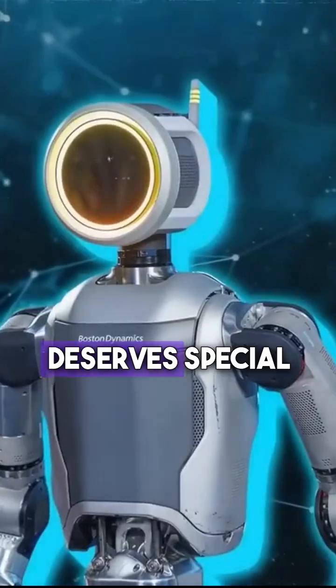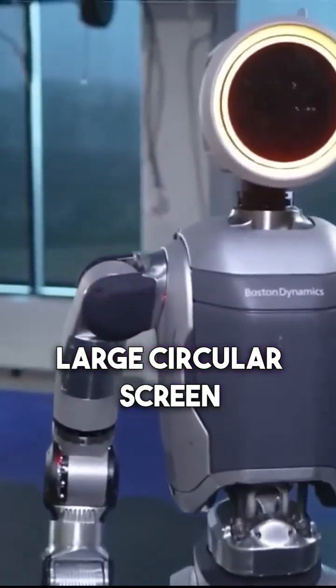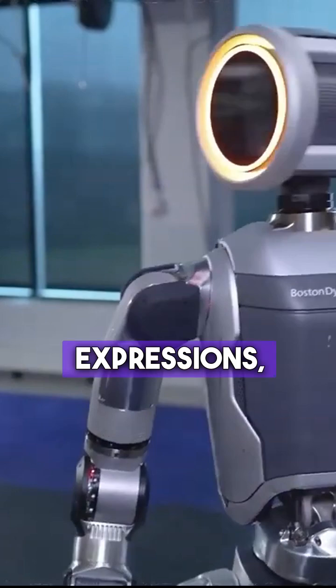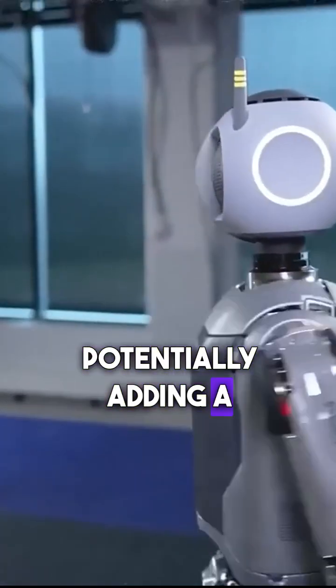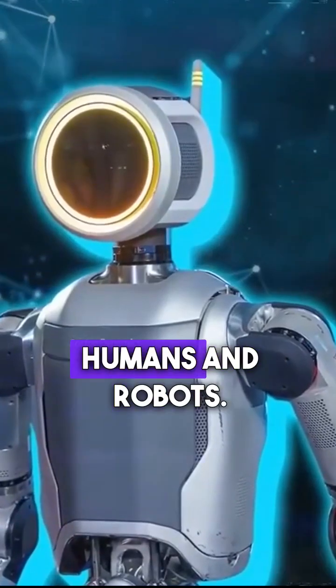The head redesign deserves special mention. The new model boasts a large circular screen that can display information or even rudimentary facial expressions, potentially adding a layer of interaction and fostering a sense of collaboration between humans and robots.